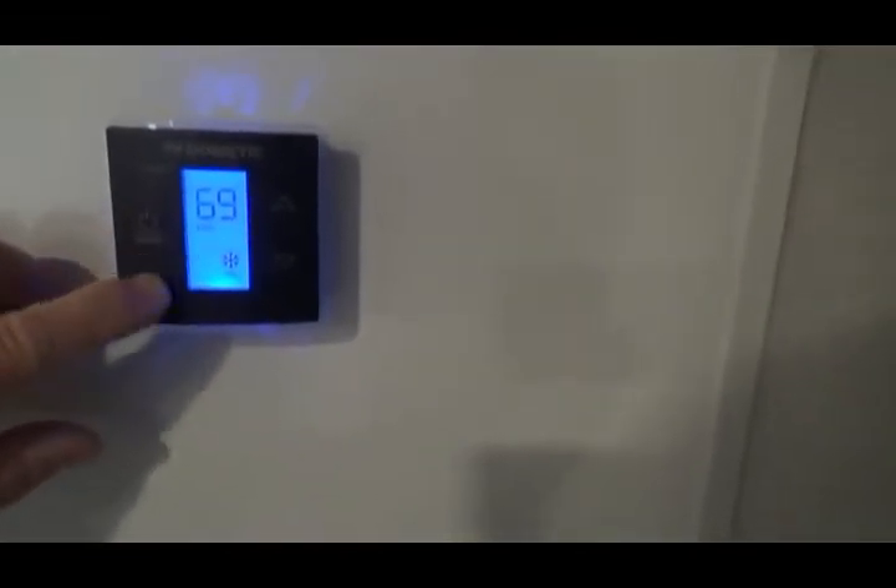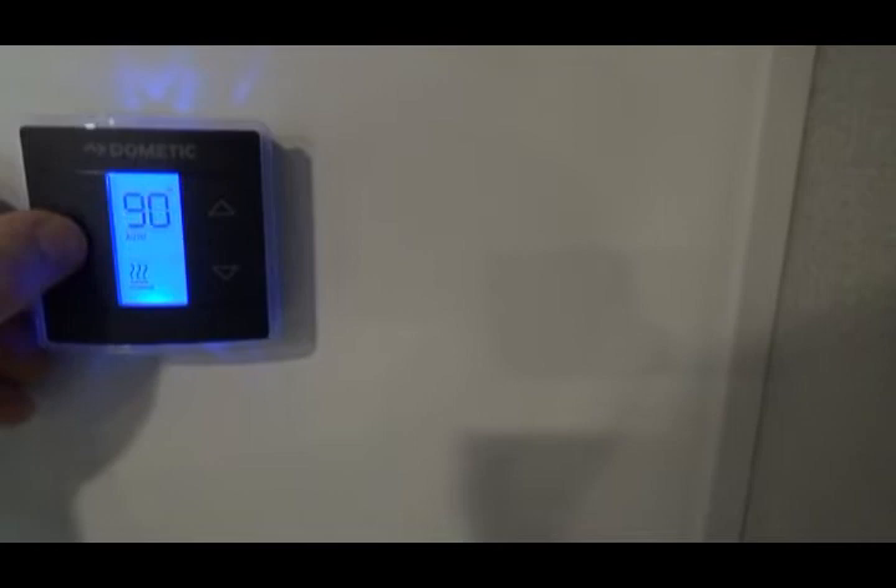This is your CO2 and propane gas monitor. This is your thermostat — the thermostat has settings for auto cool, auto furnace, and off.